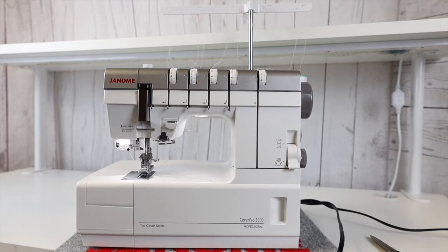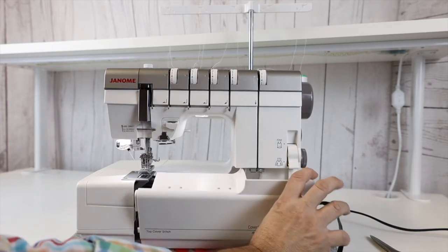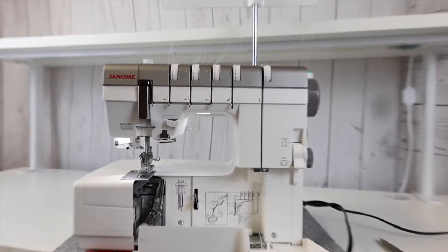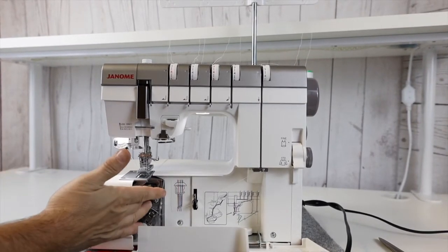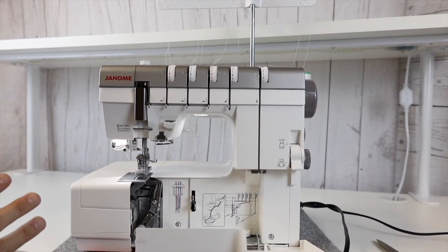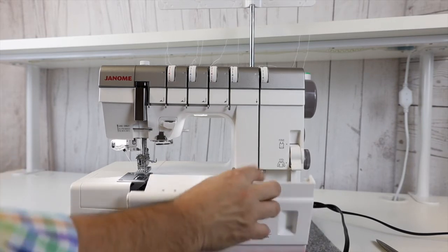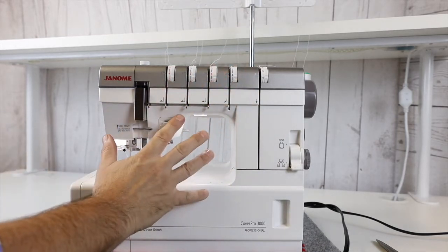The number one thing we always get asked about when it comes to a serger — and this machine is in the serger family — is how hard is this machine to thread? It is going to be very easy. I have plenty of room within the machine to thread the loopers. It just has one main looper right here. This is a five-thread machine, and it's going to be super easy to thread. It's not like a traditional serger — everything's going to be channeled from each tension guide to where you need to go.